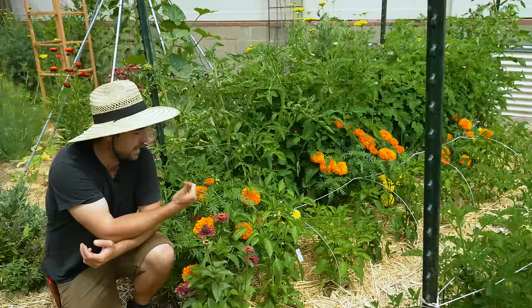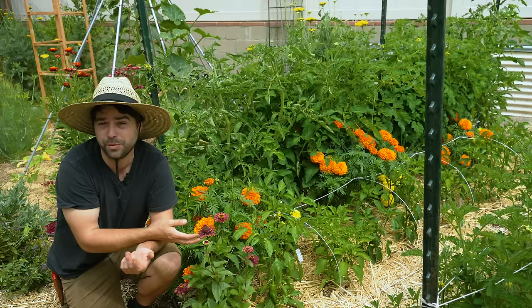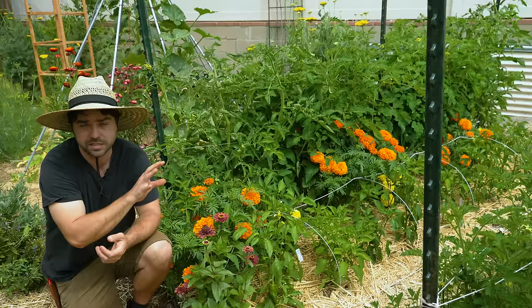specific aroma that apparently deters some pests. Also, the roots are beneficial to fight against things like root knot nematodes. French marigolds specifically are the best ones for that particular task, so keep that in mind if that's your goal.